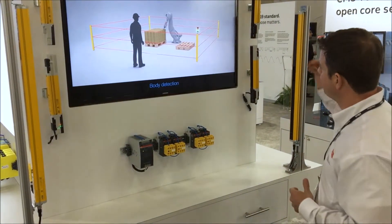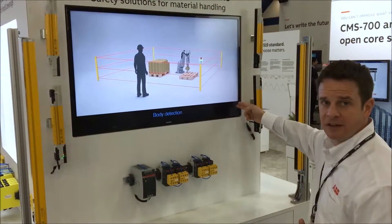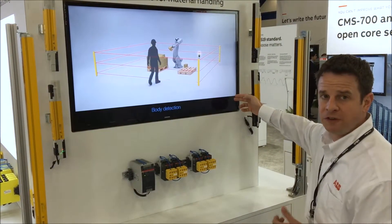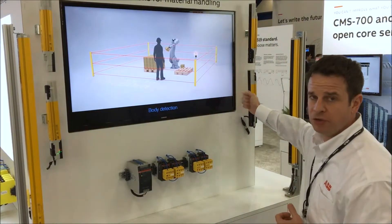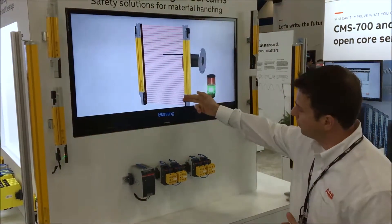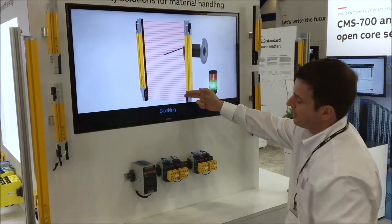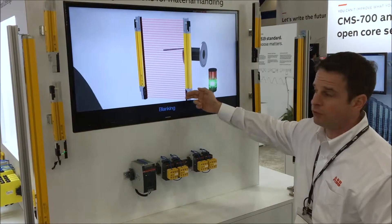In addition, we have the Orion 1 Extended light curtain on the inside here. That is the full-function safety light curtain offering features such as blanking, muting, and dual reset. It too is also being monitored — monitoring the dual AFS safety contactors in the panel switching the loads.